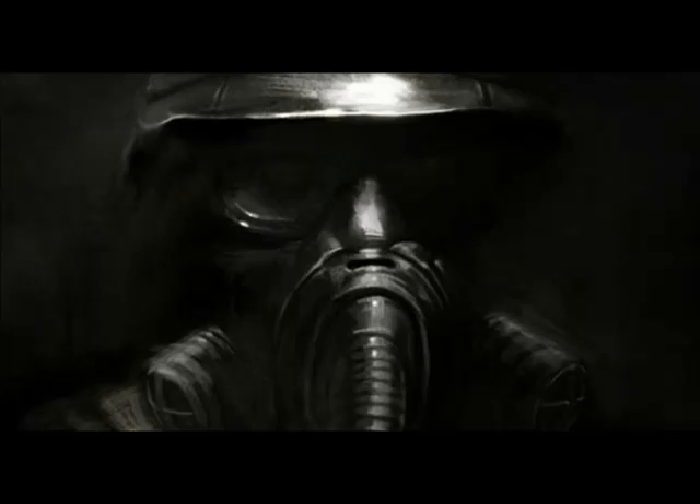Hey guys, SnakeEye66613 here. I'm going to be doing a care sheet video for the basic Chilean rose hair style of tarantula. We'll be throwing out some facts that you might need to know and some general knowledge and background information if you're looking to get a spider.